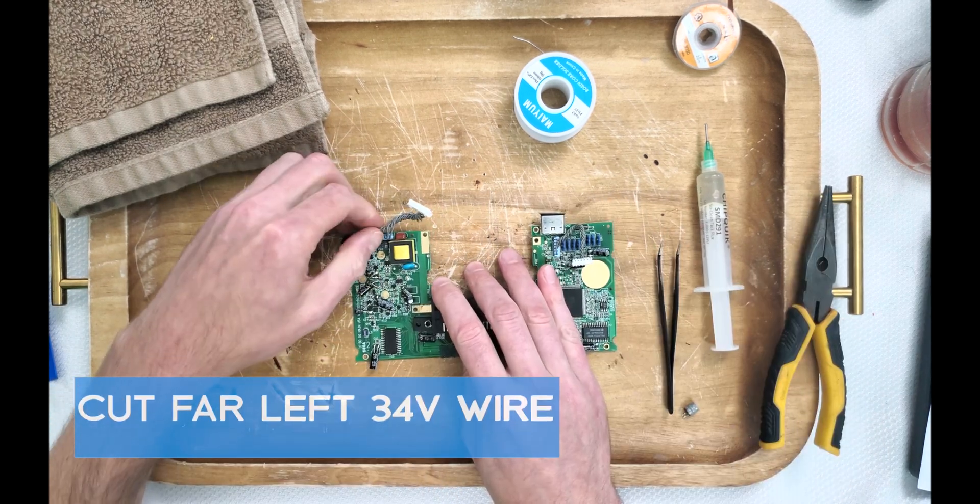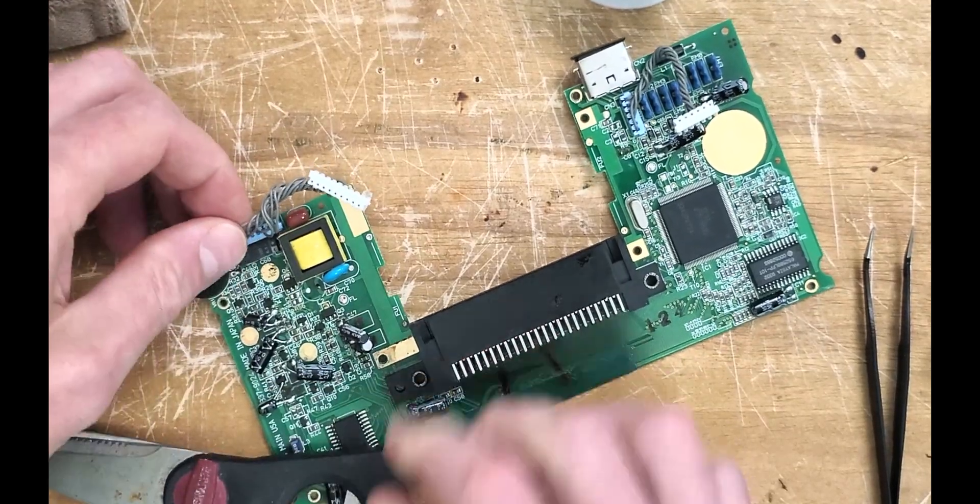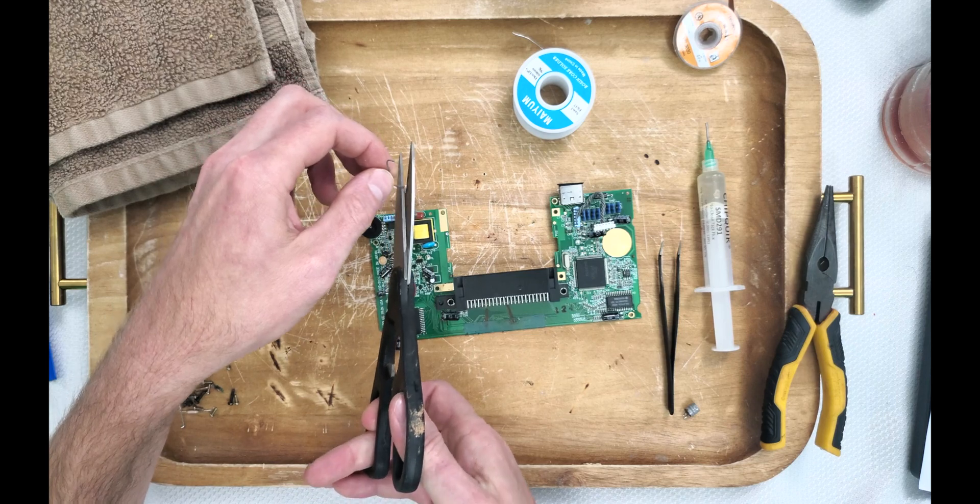With our three components removed, let's cut the far-left 34-volt wire shown here. Let's not forget the other end as well — we wouldn't want to short anything.